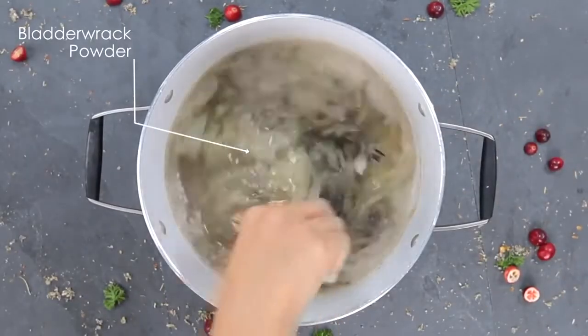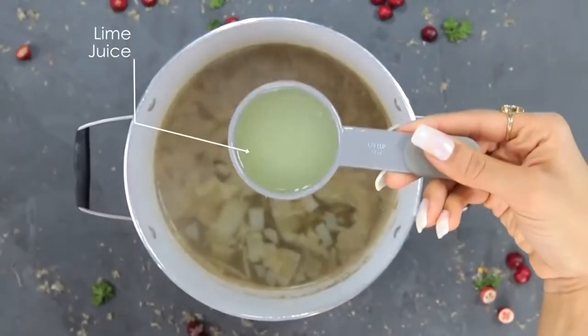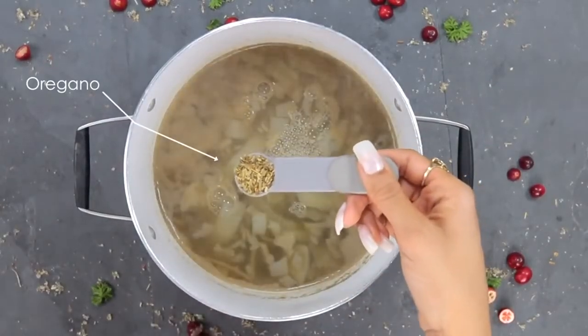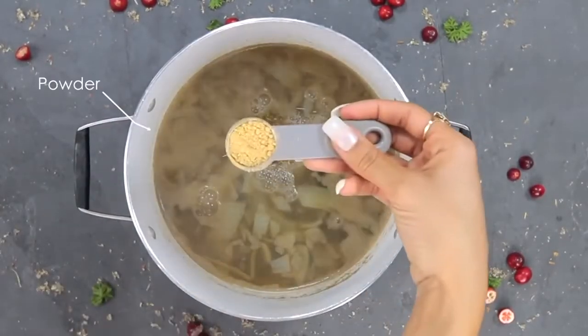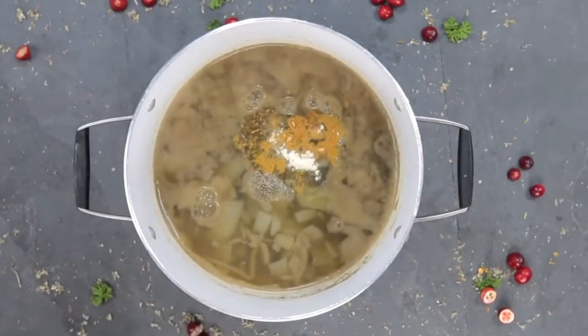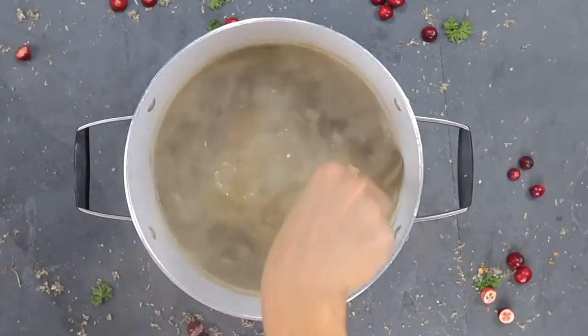If you're the type of person who doesn't really like to take your Irish sea moss or bladderwrack—or you're cooking for somebody who doesn't—this is a good way to disguise it within a meal. You honestly really can't taste it. If anything, it has kind of a miso soup type of taste when incorporated with all the other ingredients.